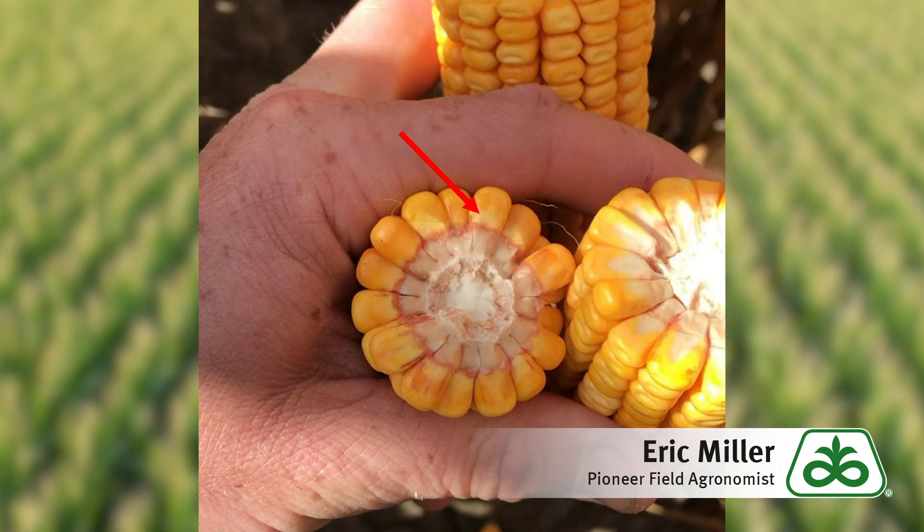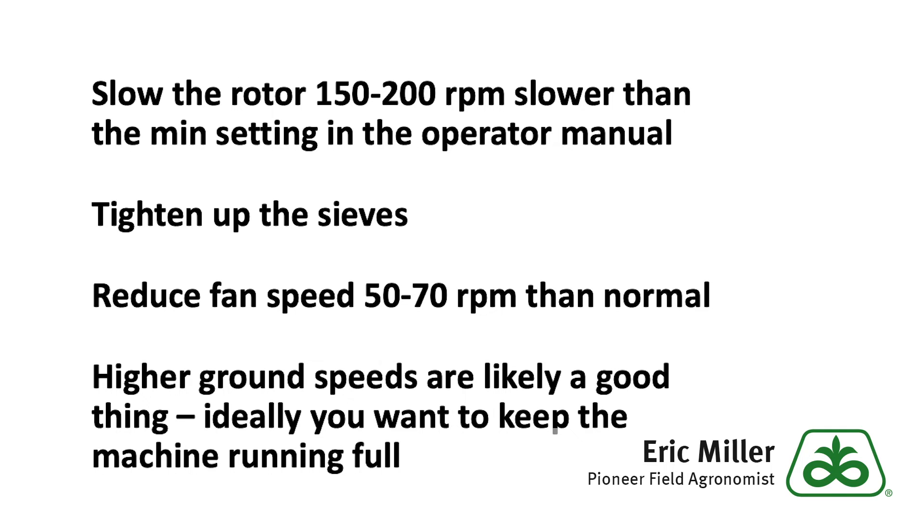Four recommended combine adjustments to help alleviate excess cob in the grain sample include: one, slowing the rotor speed; two, tightening up the sieves; three, reducing the fan speed; and four, increasing ground speed to keep the machine running full. As always, if you have further questions about spongy cobs in corn, please contact your local Pioneer sales representative.